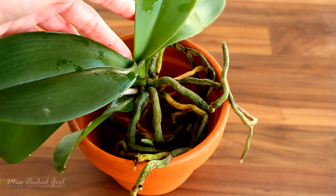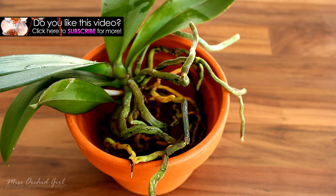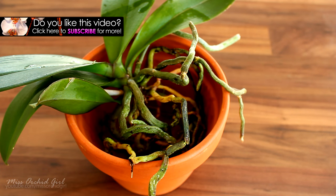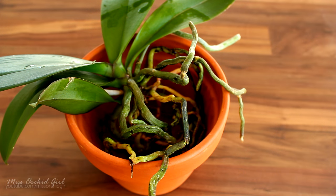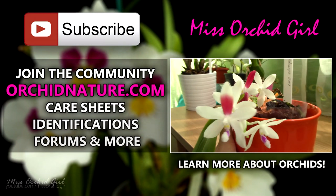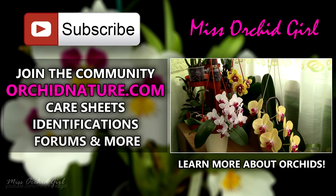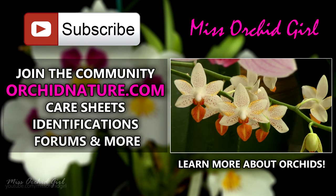Alrighty, hope this shed some light on the subject. Thank you for asking and for commenting. If you'd like to see more orchid videos, simply subscribe to my channel — I post on a daily basis. Feel free to leave comments, questions, or suggestions for videos below. You can also write me a letter at the address on screen and in the description. Click the left side of your screen to go to OrchidNature.com for care sheets, identification sheets, and a forum. On the right side, click to watch another orchid video. Thank you for joining — I'll see you next time. Bye!